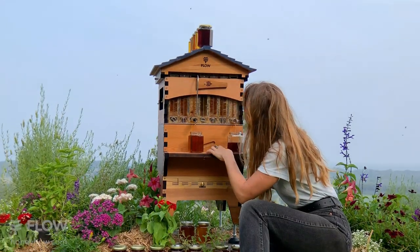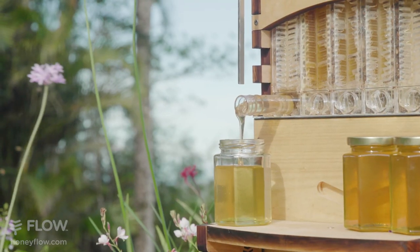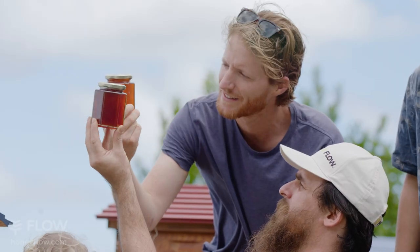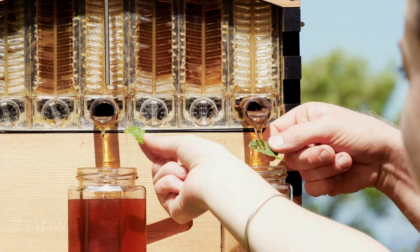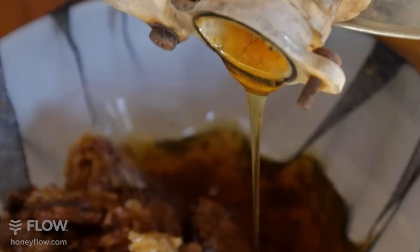The unique end frame view allows you to watch the bees as they cover the frames in wax and turn nectar into honey, and cap the cells ready for you to share the experience of harvesting pure honey directly from your hive. You no longer need a costly conventional processing setup.